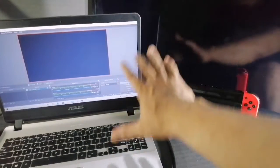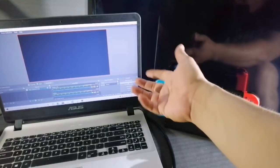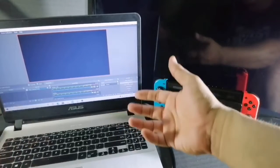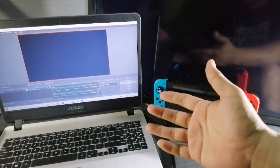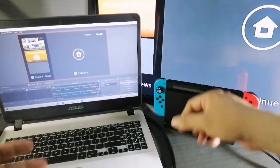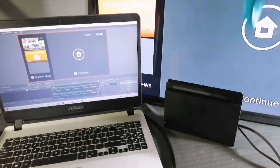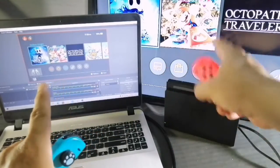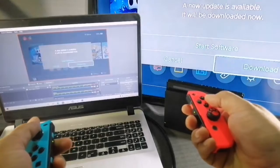Now we have the same screens on both the TV and the laptop. Let's do a recording and check how the capture card records. At the lower right corner in OBS, you can choose to start streaming or start recording — click 'Start Recording' to record your gameplay. Let's start recording. It's already recording. I'll grab the two controllers and choose a game to play.